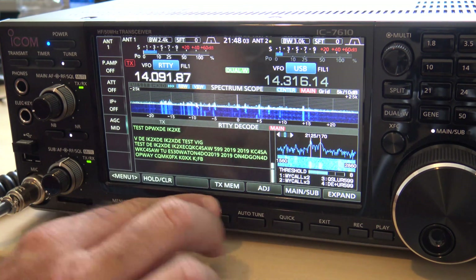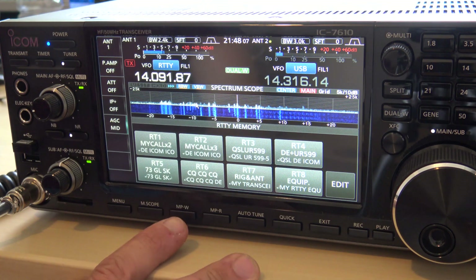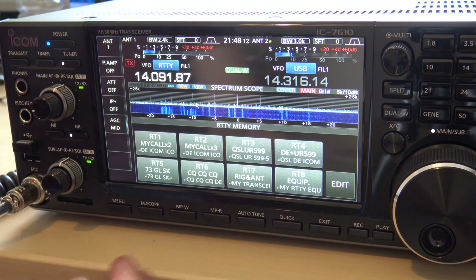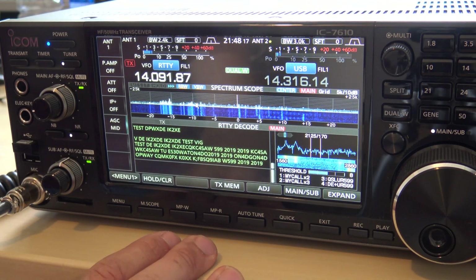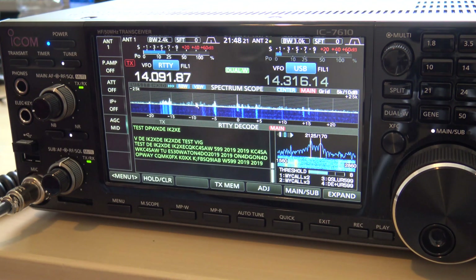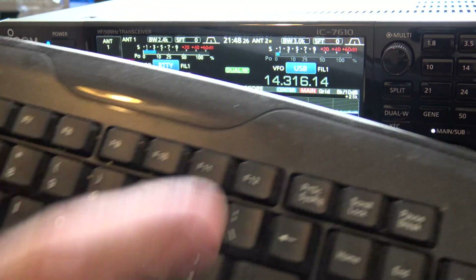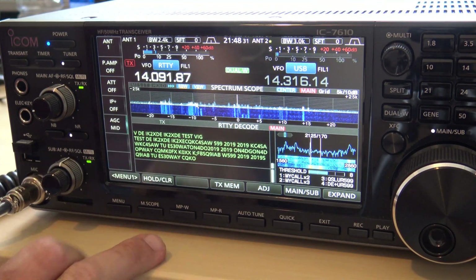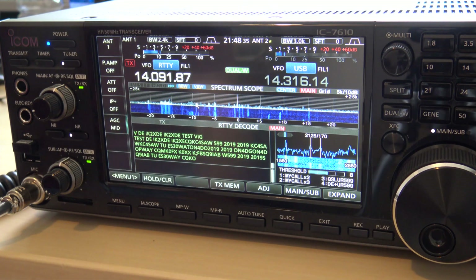There are also macros in here for transmit memories, so you can actually program in memories or ones that are preset for RTTY. I like to do everything on the fly — I like to type. The F12 button is what you use to send and go into transmit. If you type a message, hit F12 to send and F12 to stop sending.